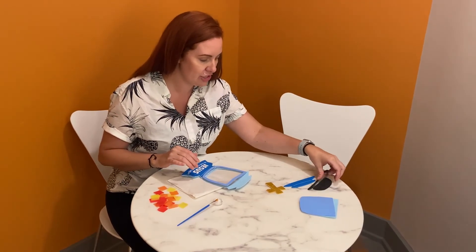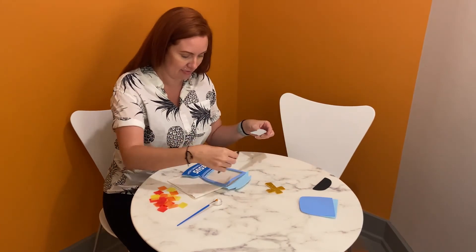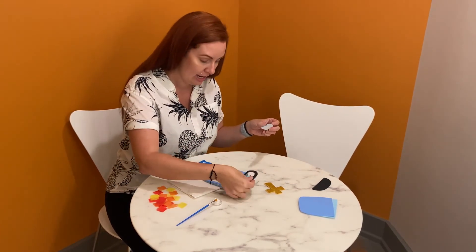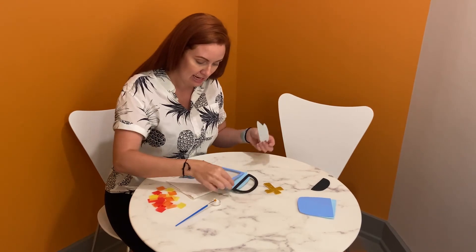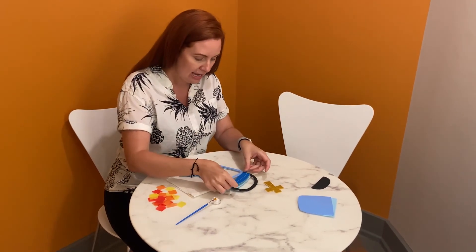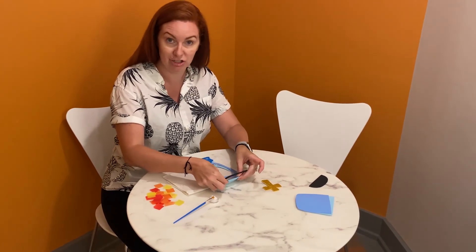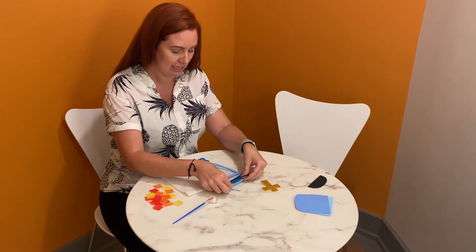Then you are going to take your handle — and parents, this is another thing we have to sandwich. We are going to put the handle about halfway down and then take the sticker on this one and sandwich them together. Just make sure to pinch it so it is nice and sealed.